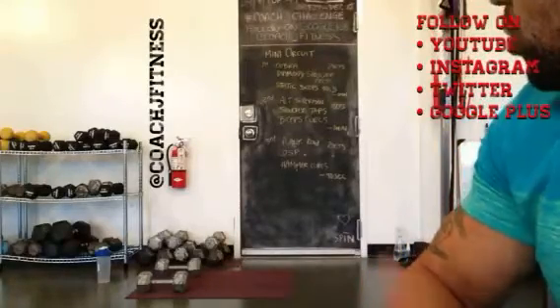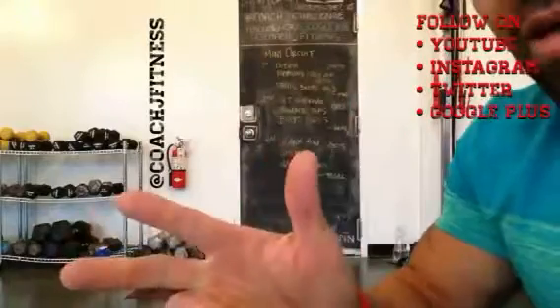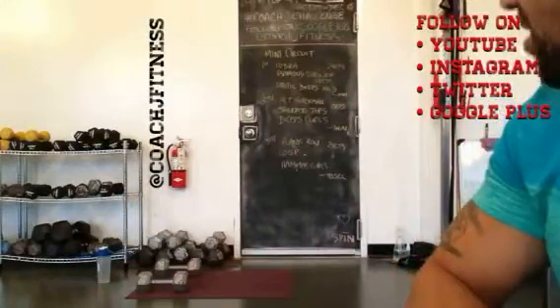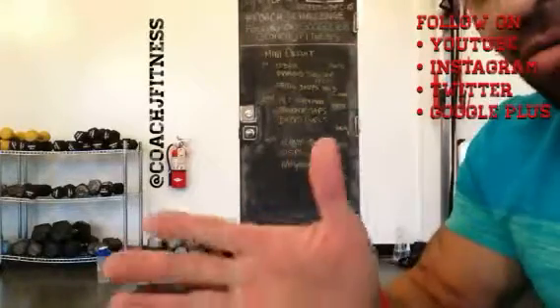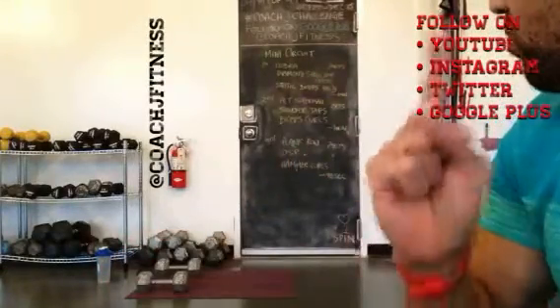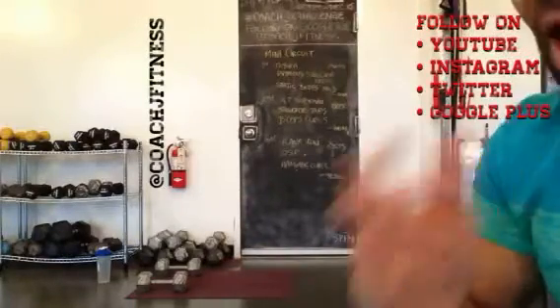So first set, we're going to do cobra, diamond shoulder press, and the static bicep hold. Second set, we have alternating supermans, shoulder taps, and bicep curls. And then on the last set, we have plank row, another set of diamond shoulder press, and then hammer curls.